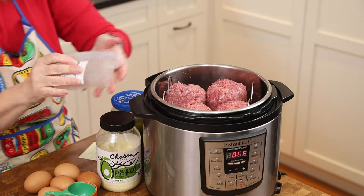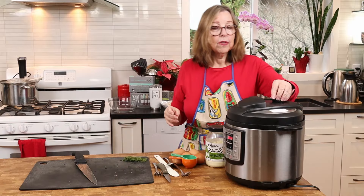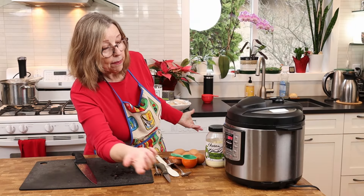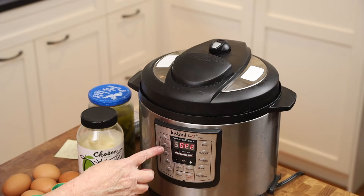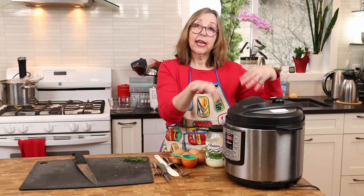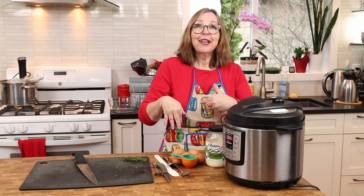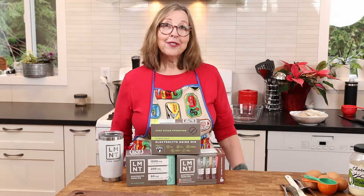You set it and forget it. Make sure your vent is on the seal position, and I'm basically just going to cook it on the meat option for 20 minutes. That's it — we'll take it out later and I'll show you what to do at the end.